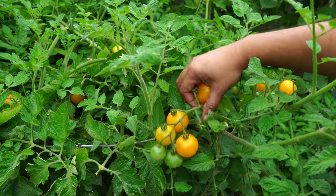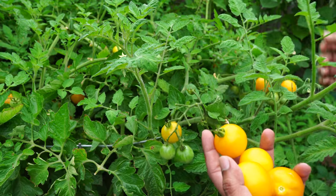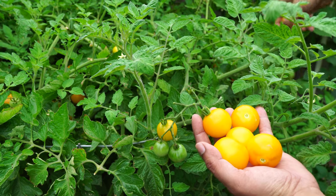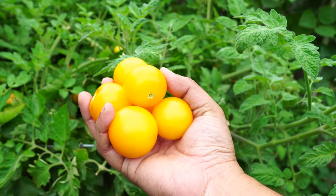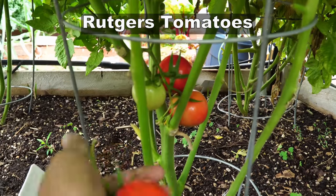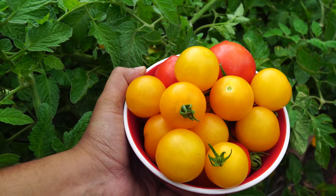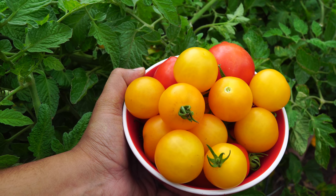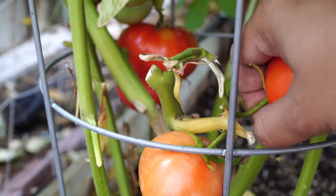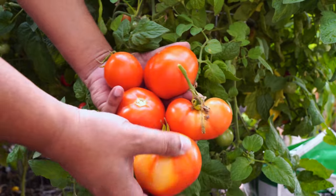Summer vegetables are not complete without tomatoes, and July was the month where we harvested the most tomatoes. The honey gold variety produced a lot of beautiful tomatoes. We also harvested the Rutgers tomato — a heirloom variety that produces very good tasting tomatoes. All in all we got great tomatoes, including cherry tomatoes, beefsteak tomatoes, and a lot of other varieties that we grew this season.